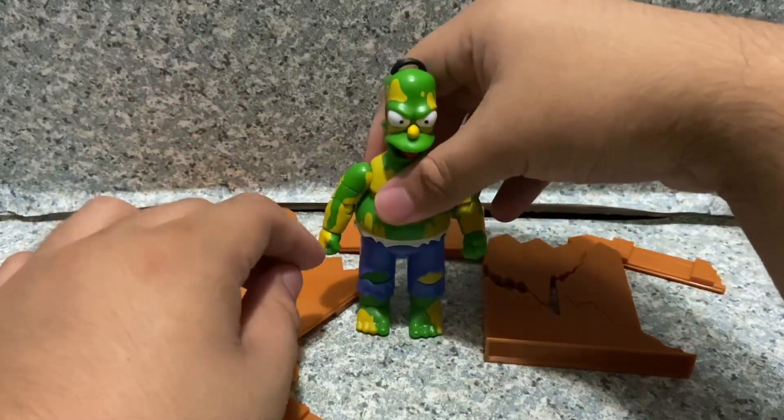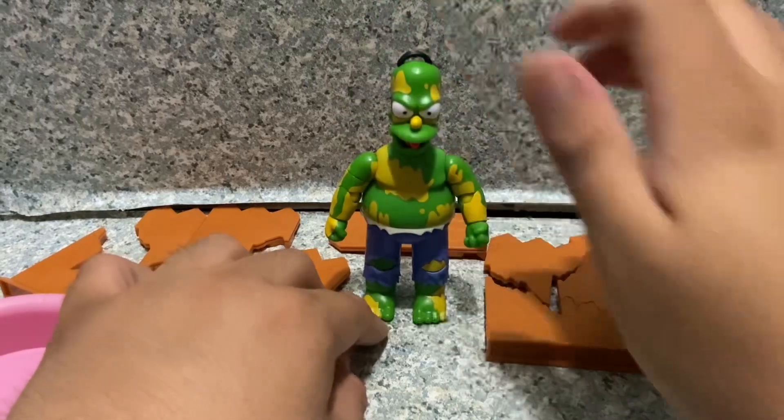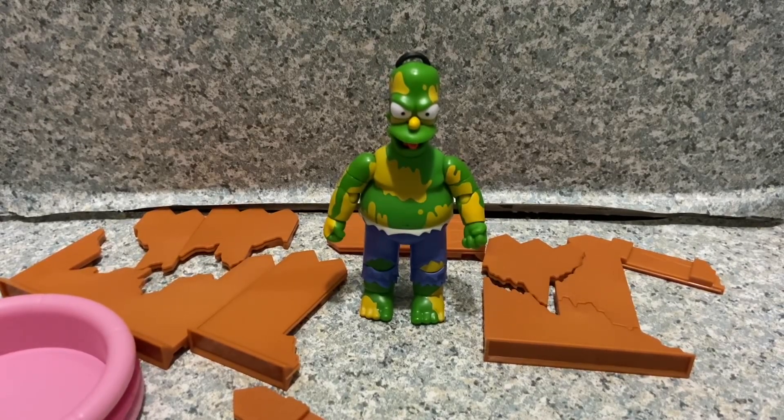I'm pretty impressed with the deluxe figure sets from Jakks Pacific. Hopefully one day I'll get the other two figures like Radioactive Man and Vampire Mr. Burns. The figure itself looks pretty decent — some of the sculpting might be the same as the previous Homer figure. I really wish this figure is fully green like the Incredible Hulk, but still a really not too bad looking figure. I definitely recommend getting it if you can find it — he's still available at Amazon for the retail price of $25. I would also recommend buying acrylic green paint just to finish up the parts of the figure that are missing. I'll give this deluxe set an 8 out of 10.